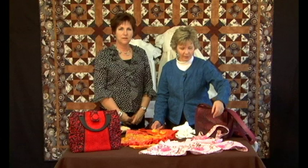Now that we've shown you the different effects that you can get using different decorative stitches, we want to show you a few things that we've made and the effects we got with the stitches.